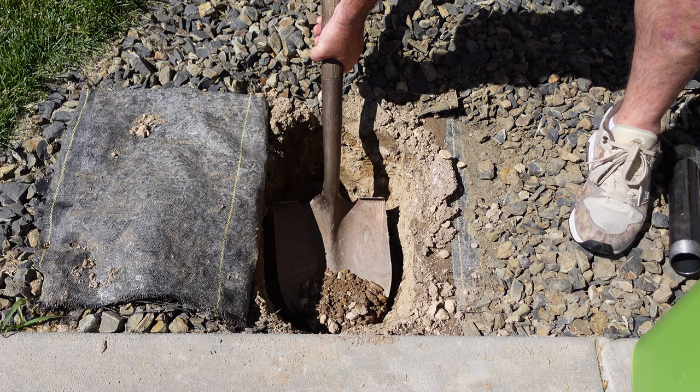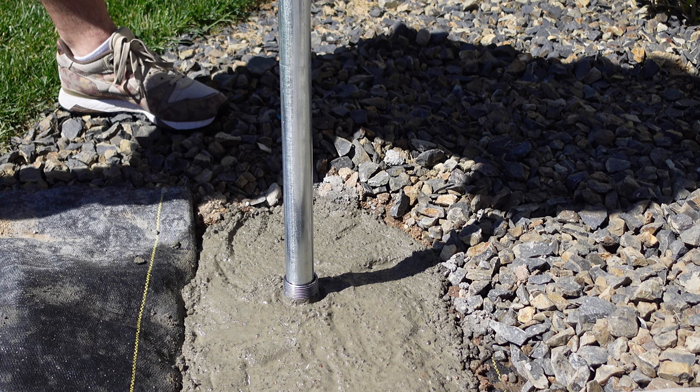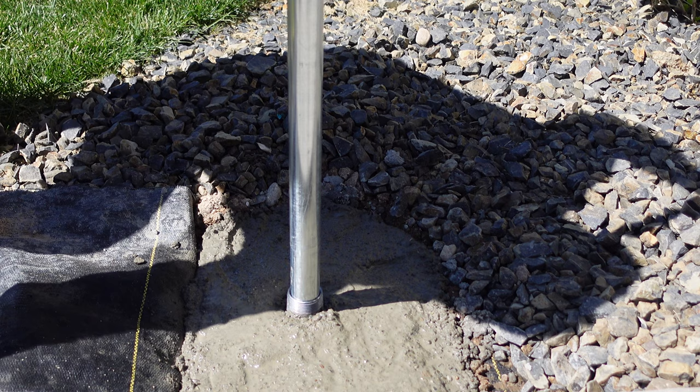First, dig your hole, then take your 12 inch nipple, stick it in the hole, and then put the mixed concrete in around the nipple. Get it level. After you put it in, I took a level and stuck one of my 10 foot chain link top rail poles into it, then put it straight up and down with a level and made sure it was completely plumb.